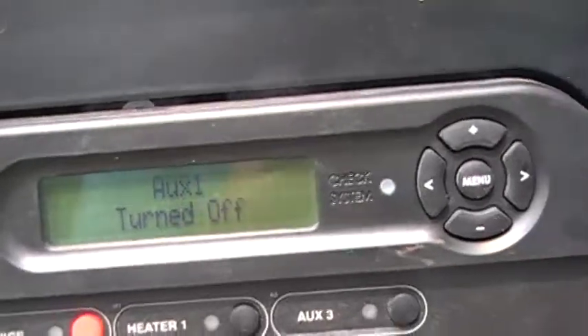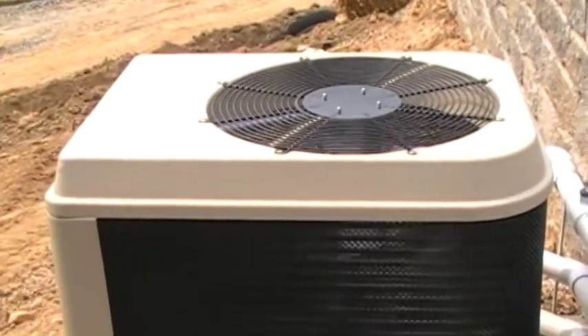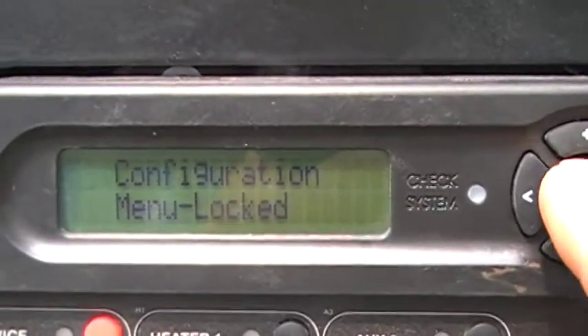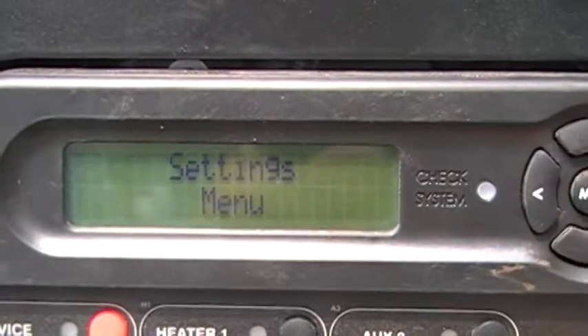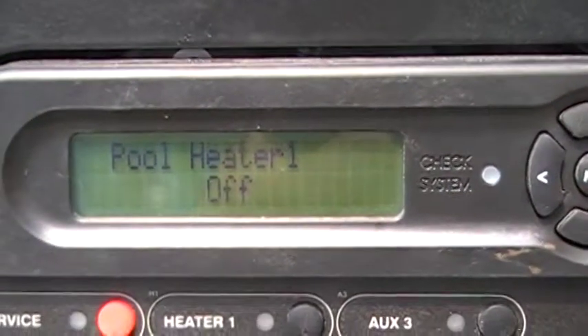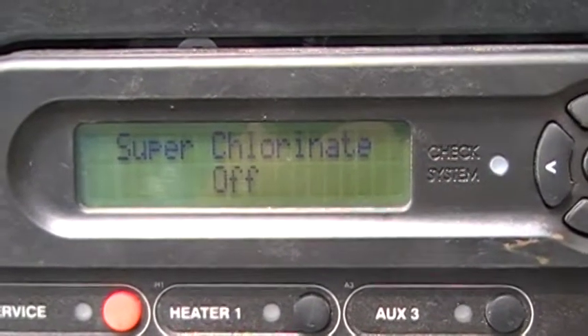There is an Aqua Comfort heat pump on this unit, right there. The way that you work that is on your menu — if you go to the settings menu and then you arrow over, you see the pool heater one is off.